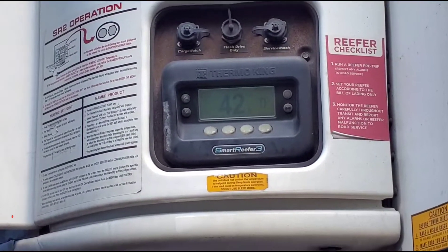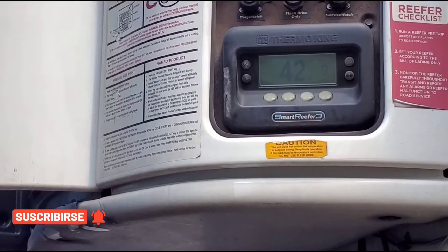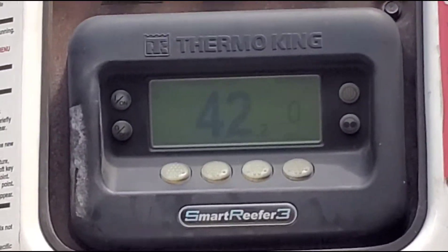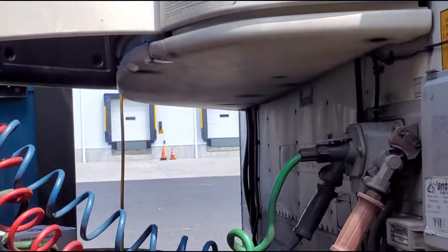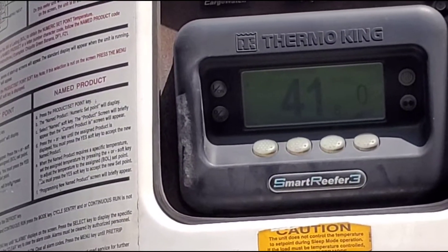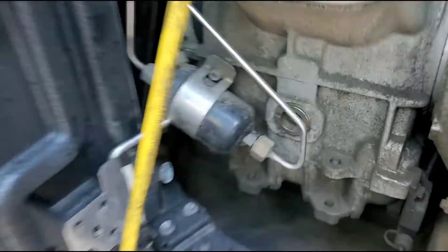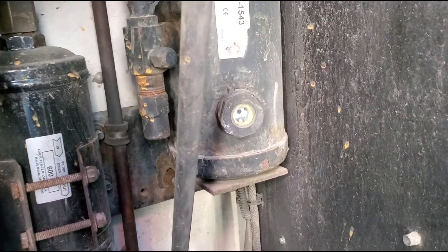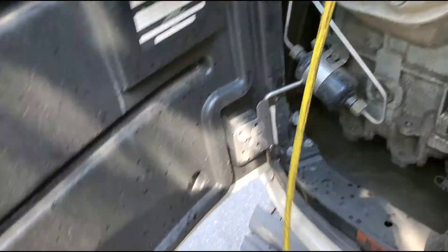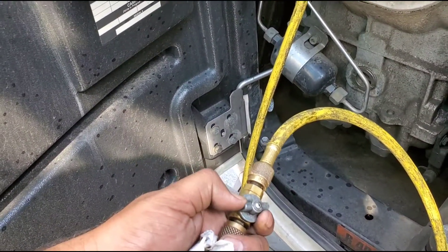The temperature is dropping faster than before. I'm going to wait a little bit and look at the metal ball again. If it stops floating, I'll add a little more freon. After a couple of minutes I came back and the ball was not floating, so I'm going to add a little bit more freon.